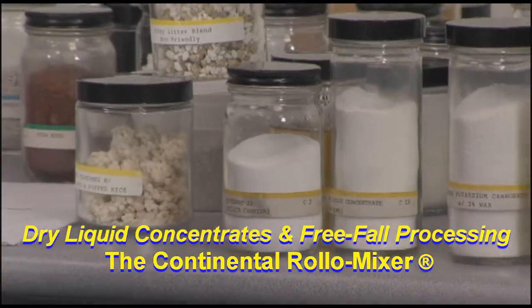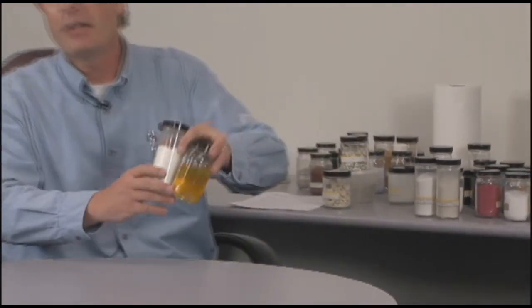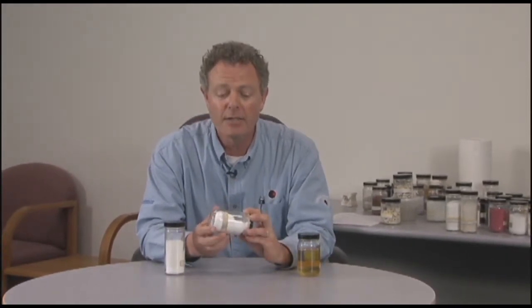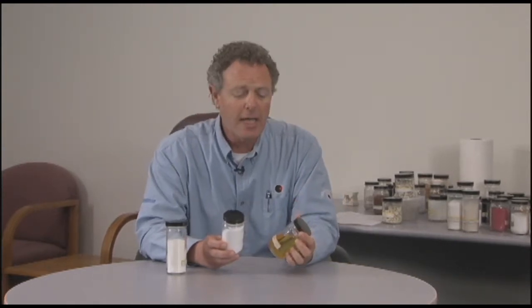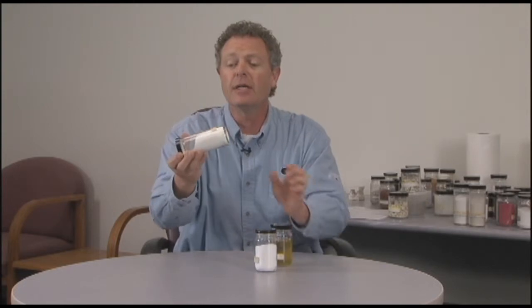We have customers who manufacture what is referred to as DLCs, or dry liquid concentrates. I brought with me a sample today of a classic case where a customer has taken Cypernat, a precipitated silica, and is using it as a carrier to spray on 50% liquid. This material is referred to as a food surfactant, or SOMO. They'll take 3,000 pounds of Cypernat and spray on 3,000 pounds of this food surfactant to create this finished material.